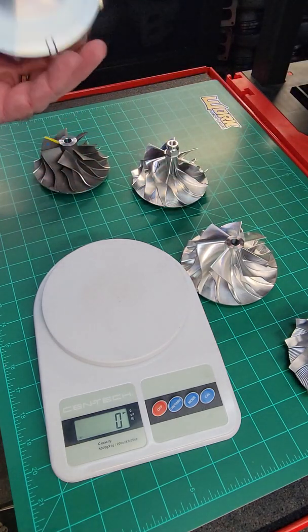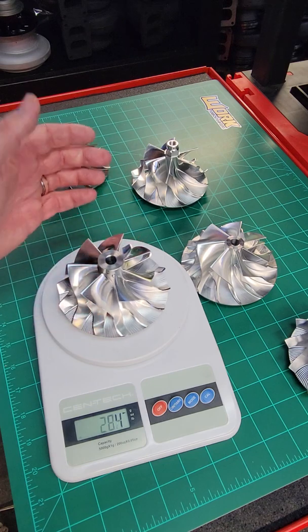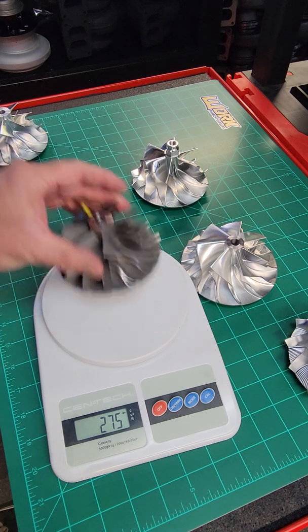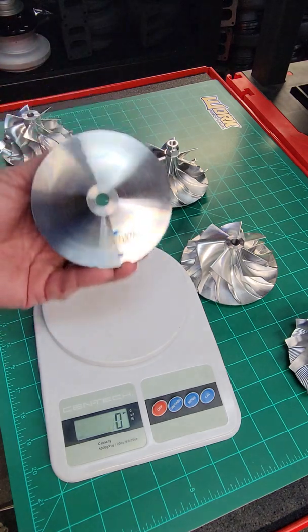The forging at 75mm comes in at 285 grams. So even though it's flank milled with similar geometry — 284 grams compared to 275 grams — the forged milled wheel is actually heavier than its cast brother.